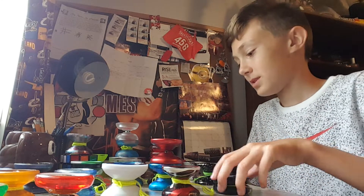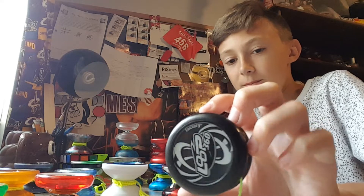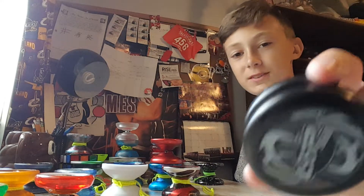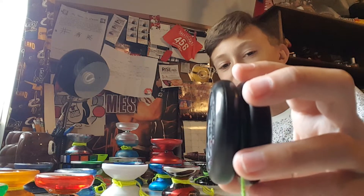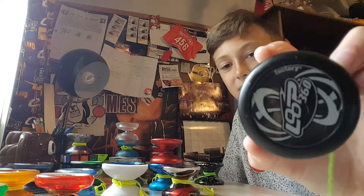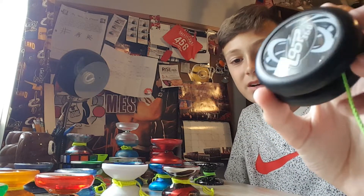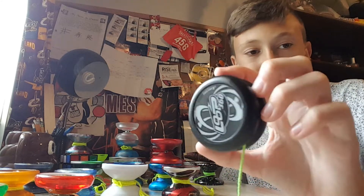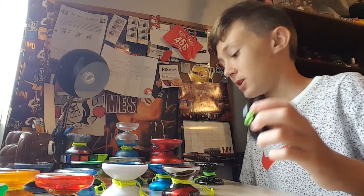Next up we have the Loop 360. I like the Loop 360 — I'm not very good at looping, but I actually do use this thing a lot, surprisingly. It's just a fun yo-yo to have and play around with, to fidget with when you're bored. I just really like this thing — it's good for what I can do.